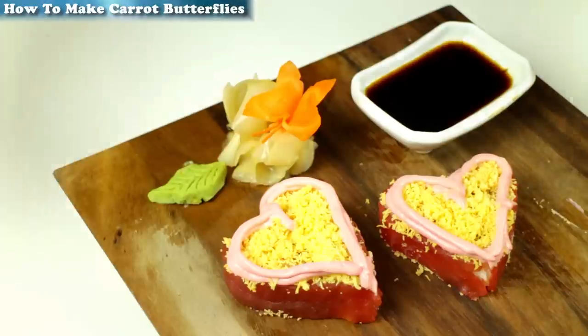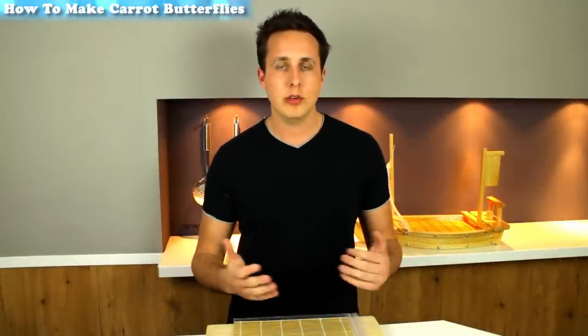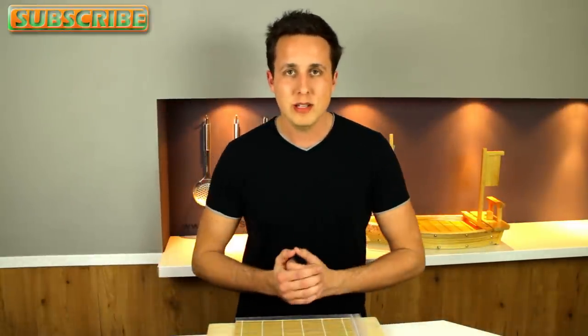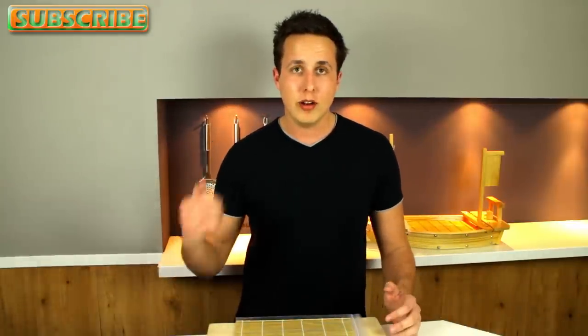That's your heart sushi roll for Valentine's Day done. I'm about to hit 50,000 subscribers sometime within the next week, and it's truly humbling. I can't imagine that many people — the biggest crowd I've ever seen was about 8,000 to 9,000 people in Ibiza at a big party, and that was just a sea of people. So 50,000 people subscribed to my videos — that's overwhelming and mind-boggling. It's truly humbling.